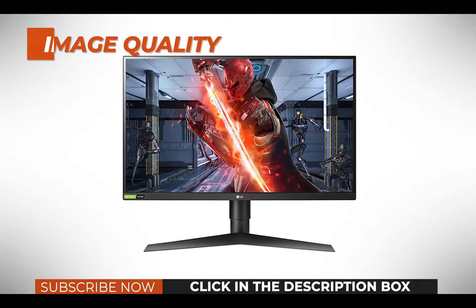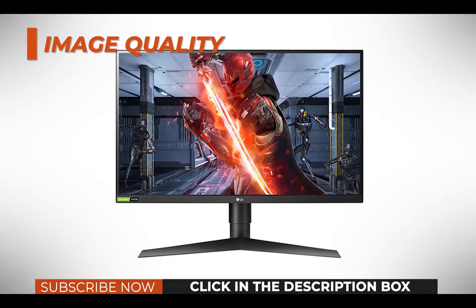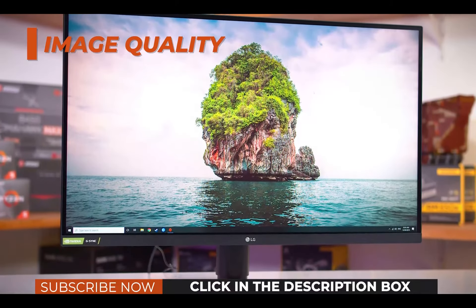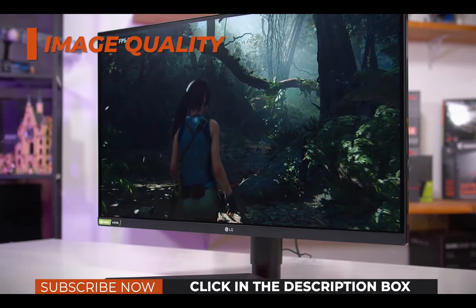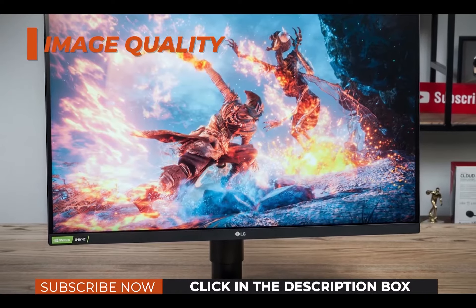Image quality. Based on a nano IPS panel with 98% DCI-P3 color gamut and 135% sRGB, the LG UltraGear 27GL850 offers gorgeous and vibrant colors with dithered 10-bit color support. What's more, the colors will remain perfect at basically any angle thanks to the wide 178-degree viewing angles.